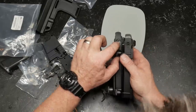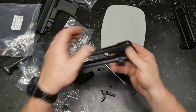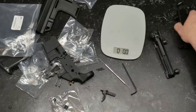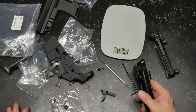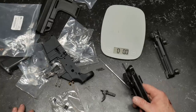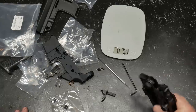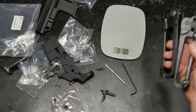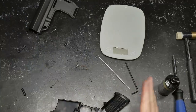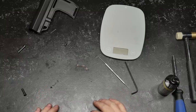Back to it — I'm going to put the carry handle on so we can have fun with it. We'll also put an optic on it to see how it groups at 50 yards. With a 10.5-inch gun and the carry handle on, I'm not concerned about anything outside 100, maybe 200 yards. Alright, let's stick this thing together.